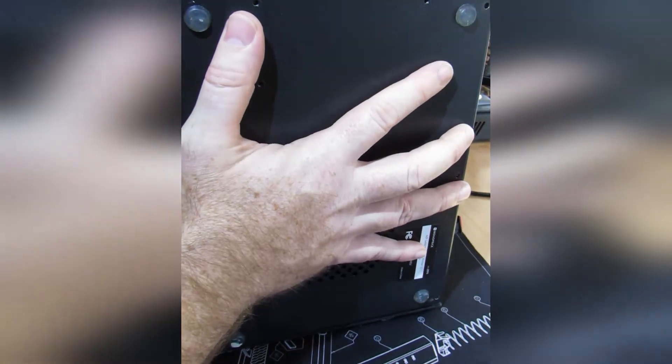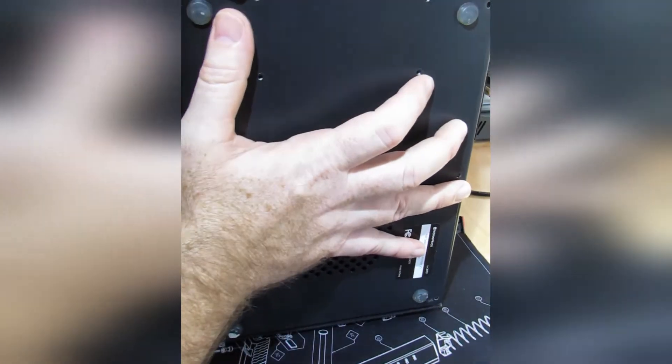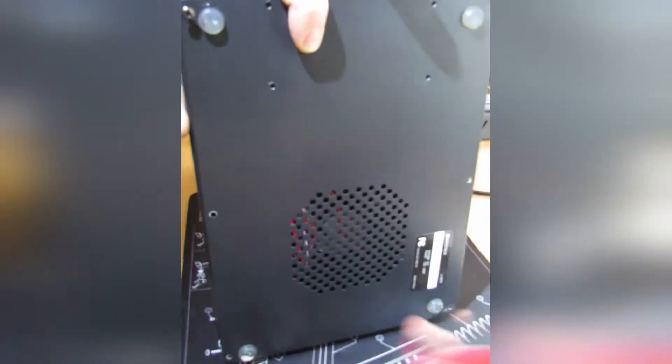Now that the switch is out, I'm going to put the bottom back on so it's easier to work on. I need to make sure to line up the SD card and USB slot — if you don't do that, the screw holes will not line up. Now let's screw this back together.